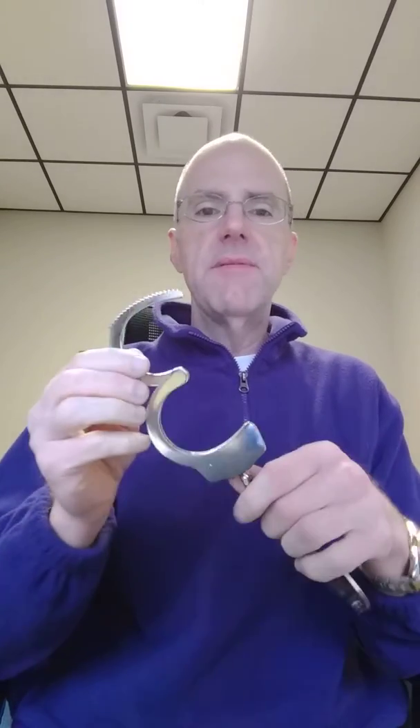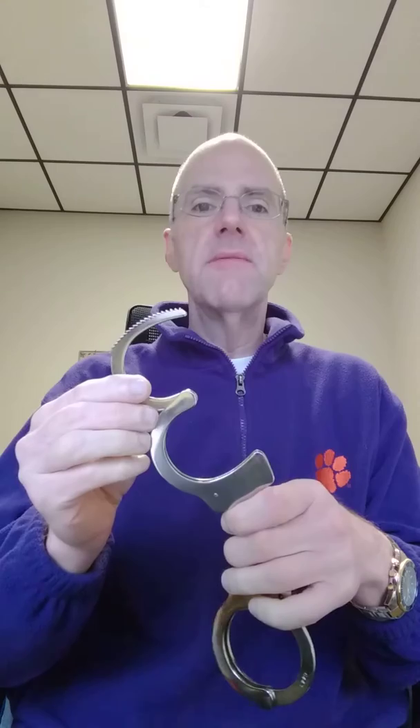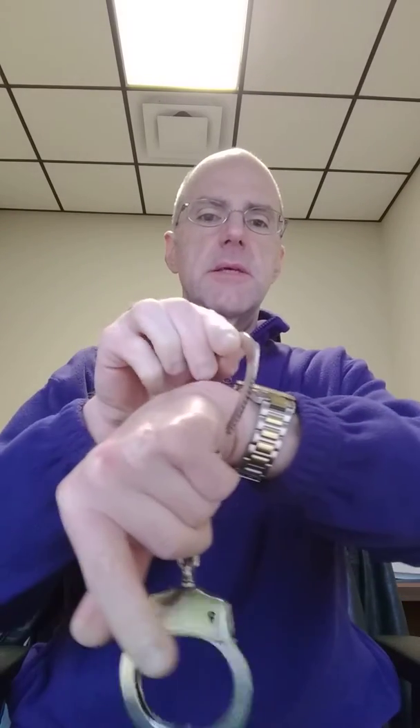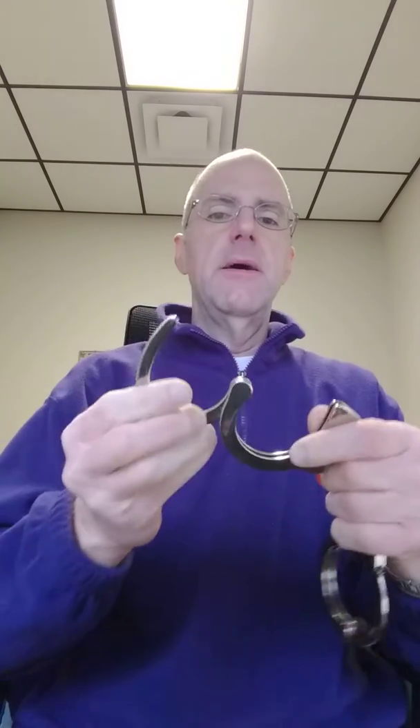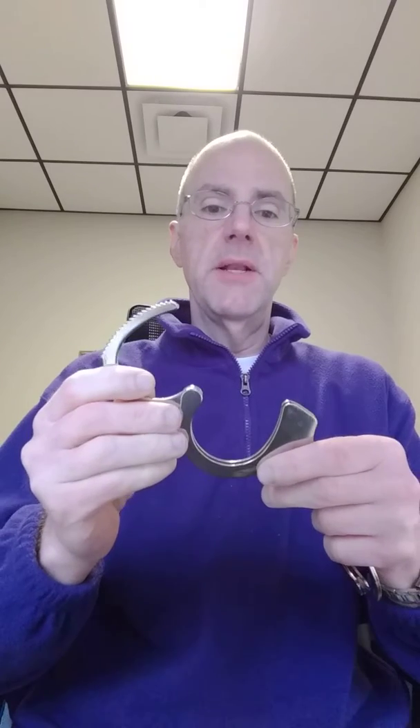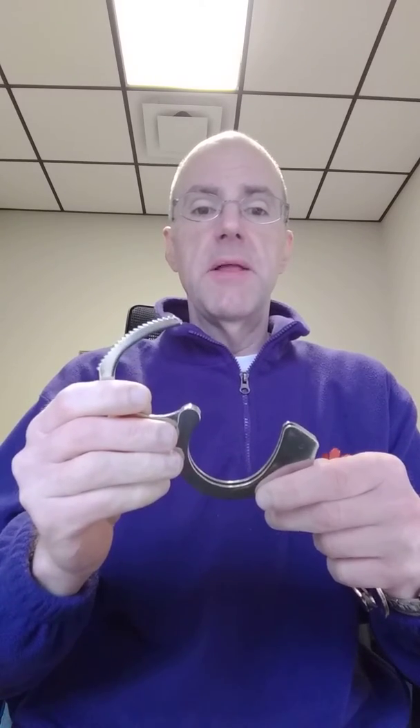When you go to handcuff a suspect, obviously you attach one end of the bracelet to the individual's wrist. I'm not going to put this on myself this morning because sometimes handcuffs do have a tendency to get stuck once they're on an individual and the only way to cut them off is with bolt cutters. But just to show you, you put the bracelet on like this and you spin it around like that. It's very dangerous to put handcuffs on an individual. This part is very sharp and can cause a lot of injury should the person wrestle this away from you and use it to attack you. So you have to be very careful about things like that.